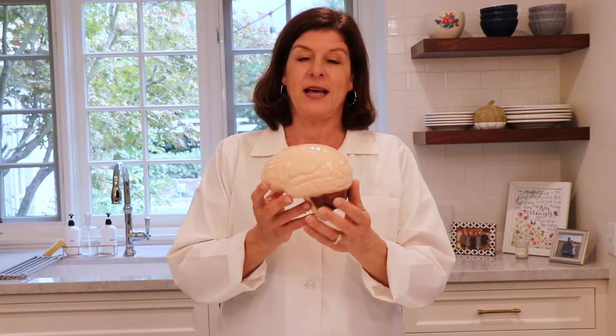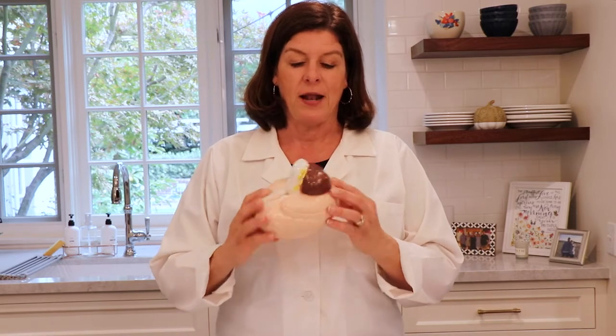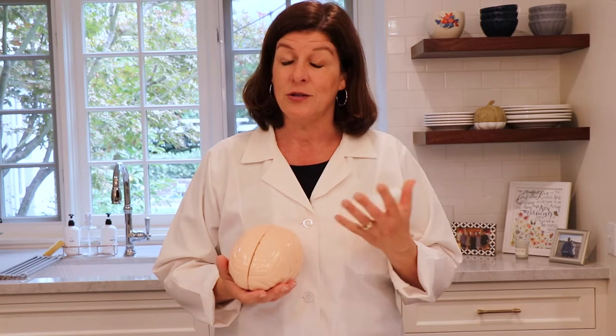A sheep brain is not the same size as a human brain. A human brain is about this big — but this is a model of it. The sheep brain is much smaller, which you'll see. Sheep are not quite as smart as humans, but they still have similar characteristics that we're going to get to explore.